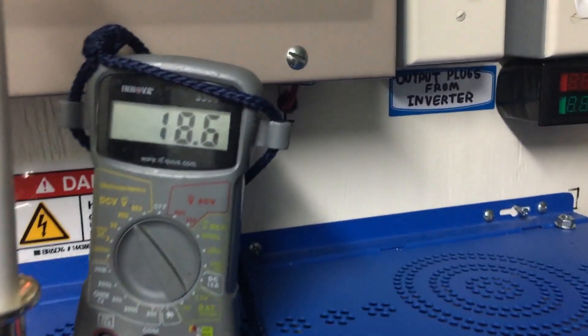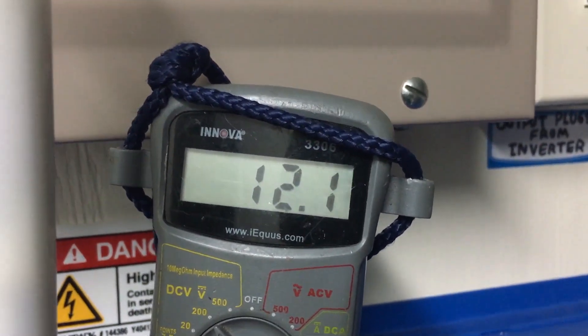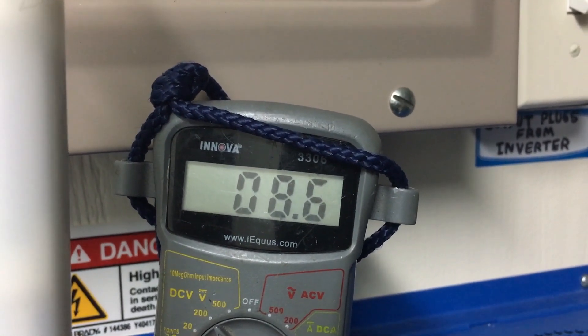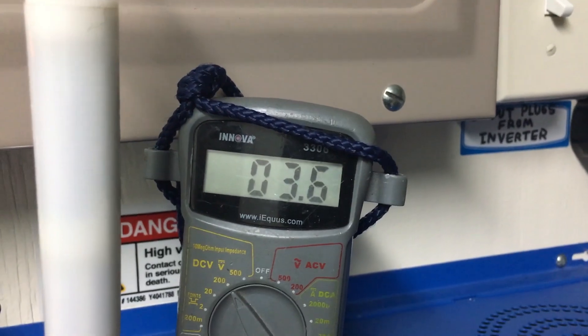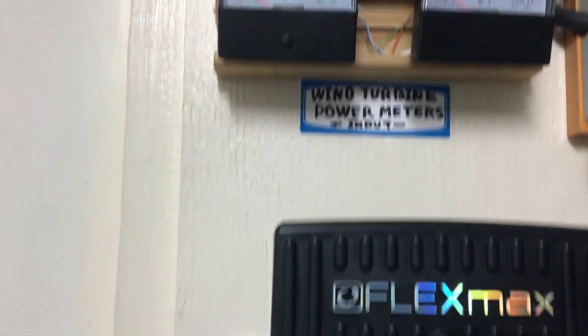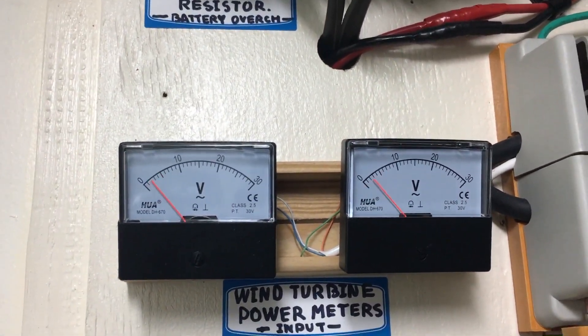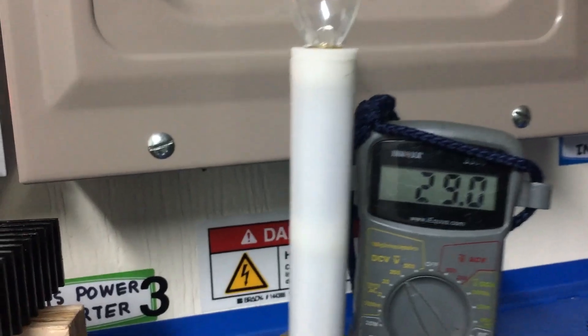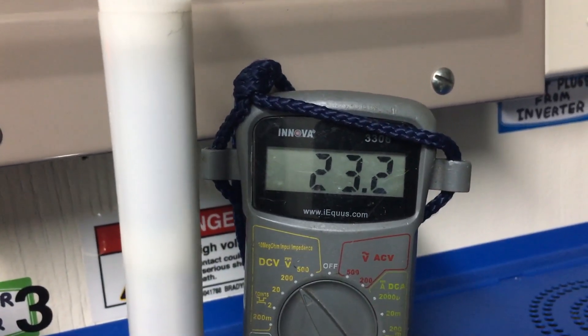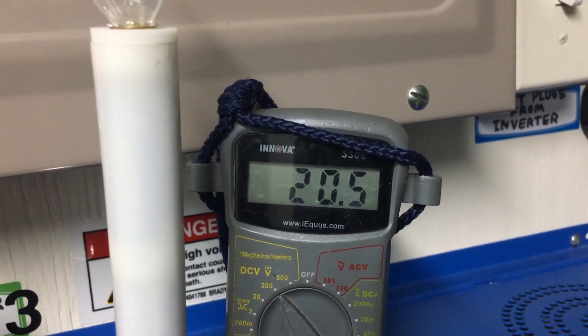Now getting 18, 15 volts DC coming out of it right now. The meters are peaking again — I've seen 30-something volts! It's working!